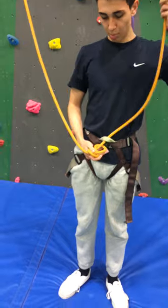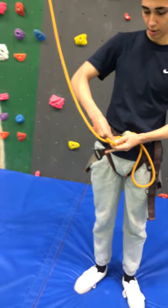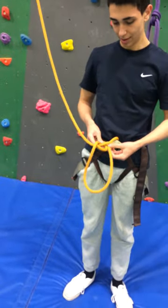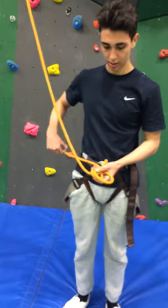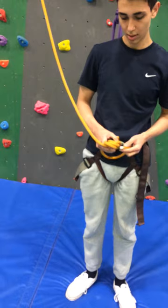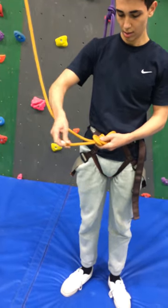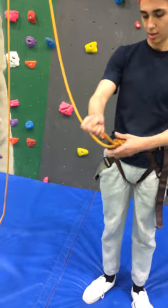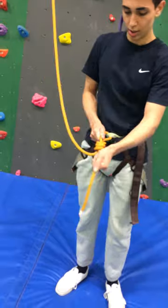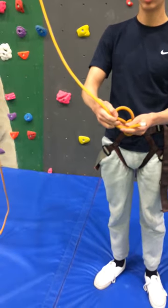Then basically you just go around the path and follow the rope. Then grab the opposite ends and just push and pull it until it's tight. This is the classic figure-eight knot.